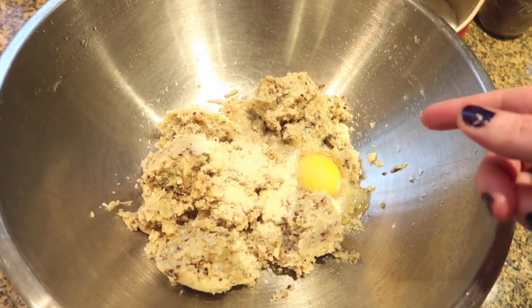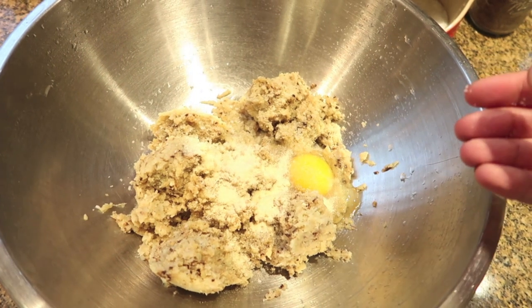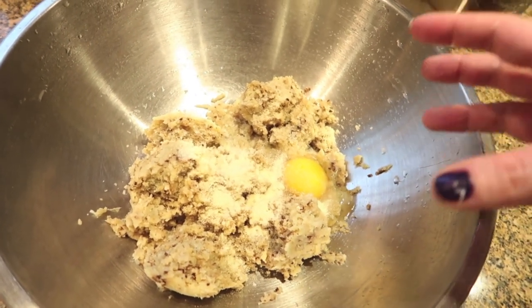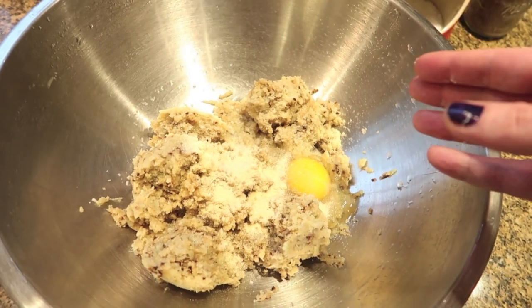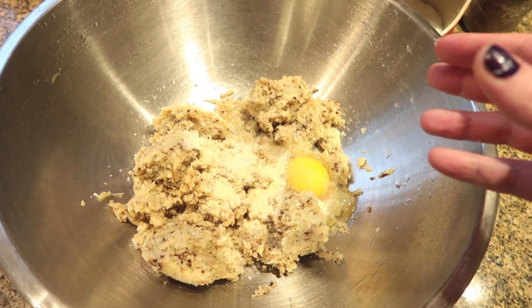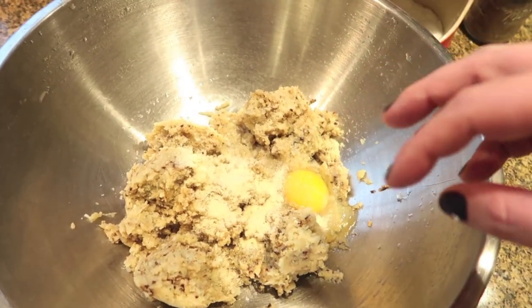Because I'm making this low carb, I'm not putting flour in it. If you aren't eating low carb, this is where you would add about a tablespoon of flour to help everything hold together. Because I'm skipping the flour, all that means is when I form my latkes I'm gonna have to be really gentle with them so they don't fall apart. But it'll still work. I'm gonna mix these up now.